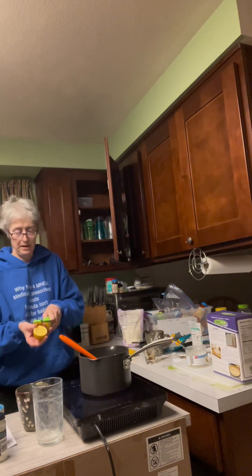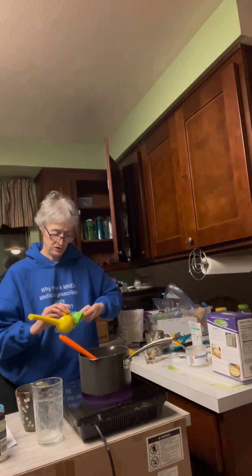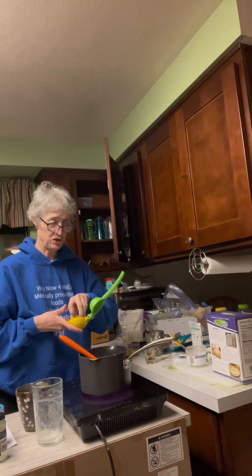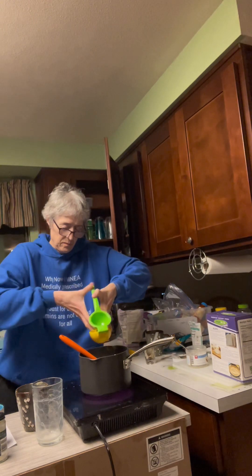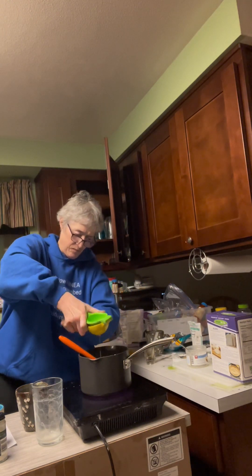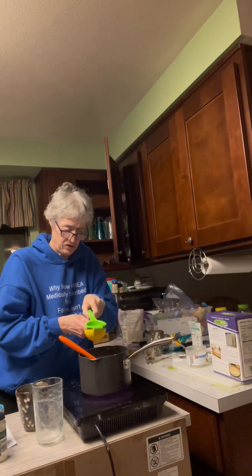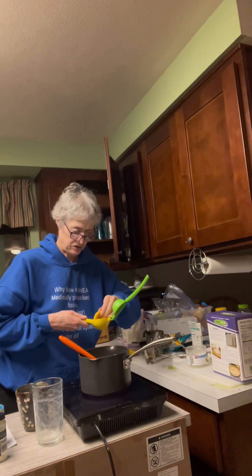And another thing — I'm going to add in some lemon juice. Lemon juice is really good as a preservative, and that's flavor too. So that's one half of a lemon.